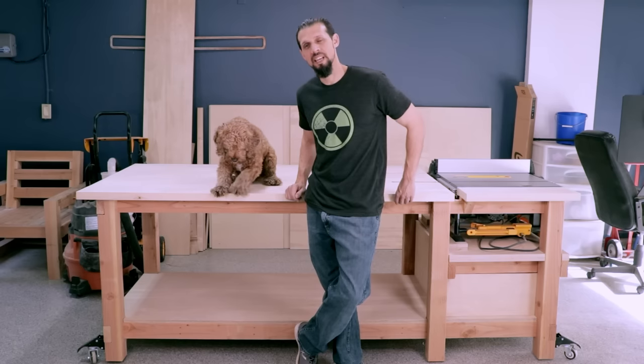Hi, I'm Anthony and this is Bob Barker, and today we're going to show you how to make this table saw workbench. Let's get started.